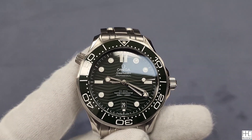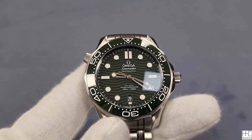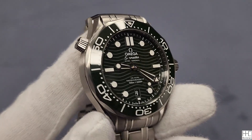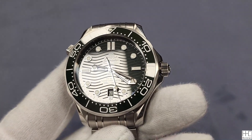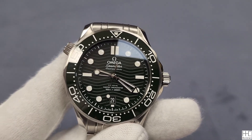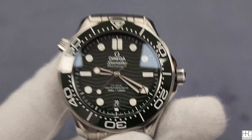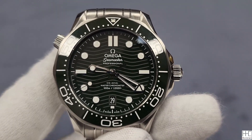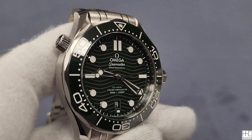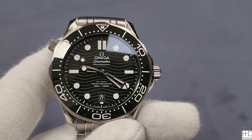The caliber 8800 is a self-winding movement with co-axial escapement. It's anti-magnetic to 15,000 gauss — that's crazy good. Power reserve is 55 hours, a little low by modern standards. Water resistance is 300 meters, or 1,000 feet. But honestly, how many folks wearing this watch actually dive 300 meters? Most probably just sit at the beach, drink some coffee or a beer, have fun and look cool.